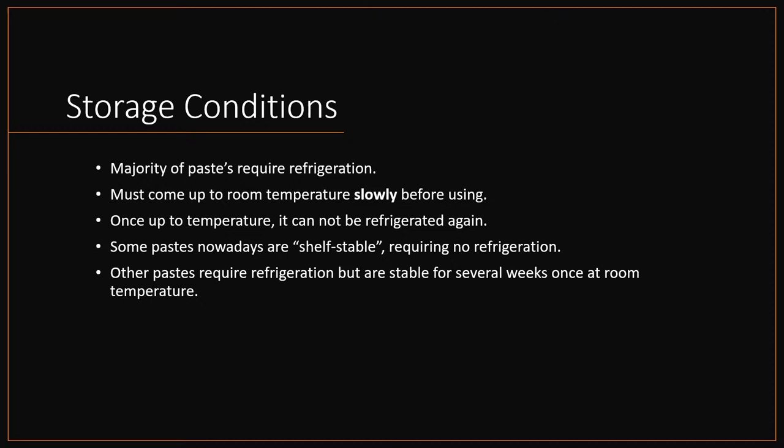If you have to refrigerate, look for a paste that has a four-week unrefrigerated time — so after you take it out, you have a month to use it before considering throwing it away. It's not a perfect solution, but the perfect solution is simply to use a thermally stable paste. Keep in mind these are the rules the manufacturer recommends, and it does make a difference. But if you're just doing a few boards as a hobbyist, you can fudge this — just know it is going to cause deterioration, and if you start having issues that's probably why.